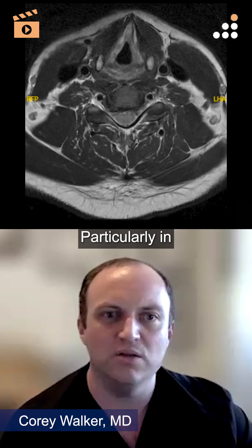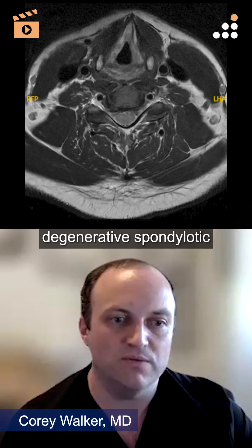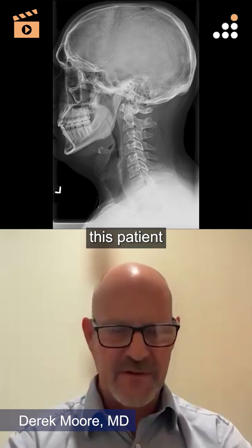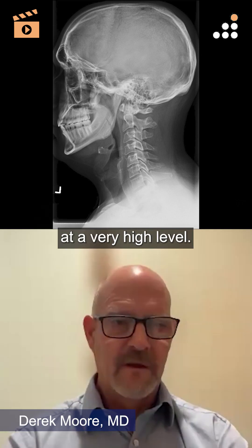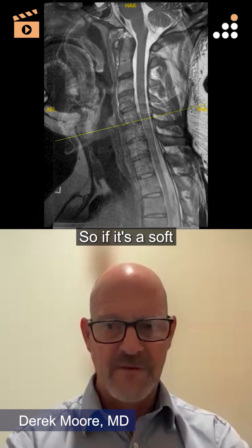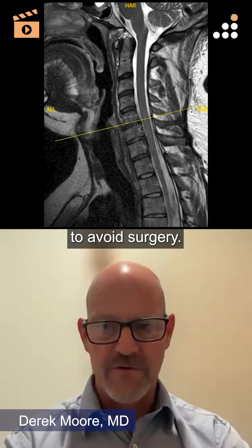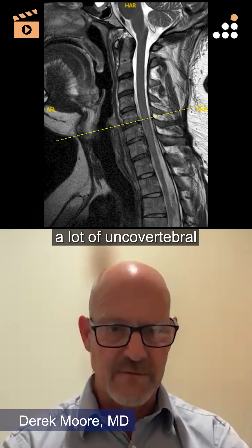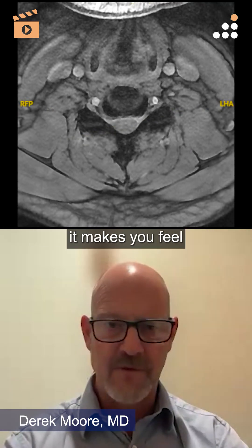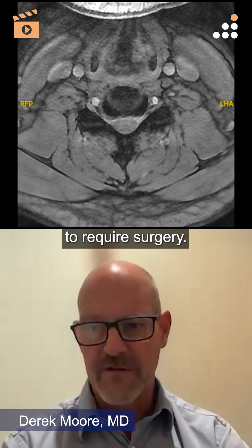Particularly in older patients where you're not looking at a soft disc but more of a degenerative spondylotic disease picture. I totally agree — especially with this patient, who is young at 32. We want to avoid surgery at all cost. If it's a soft disc, something that should improve on its own, you want to try to avoid surgery. But if you get those obliques and you see a lot of uncovertebral osteophytes, a lot of bone in the foramen, it makes you feel much better that maybe this thing just isn't going to get better on its own and he's going to require surgery.